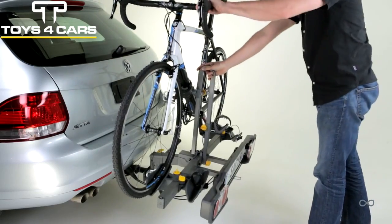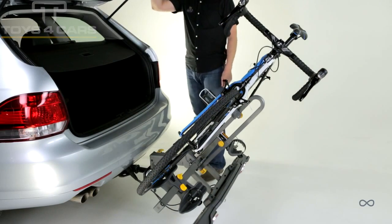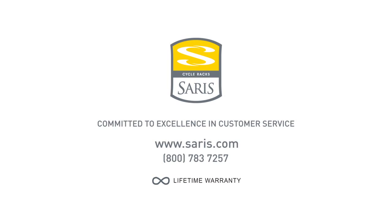Rack tilts down, allowing easy access to rear vehicle even with rack installed. This video is not meant to replace the owner's manual.